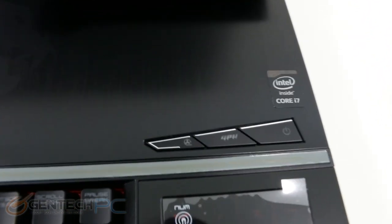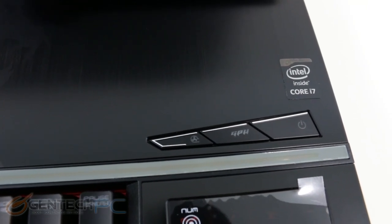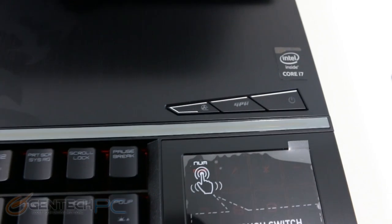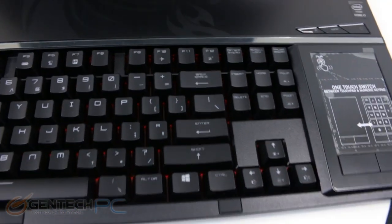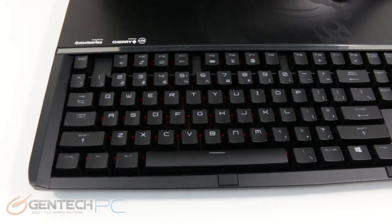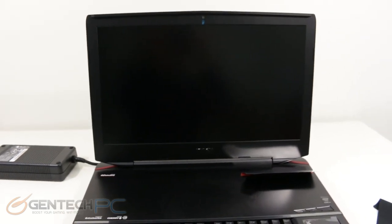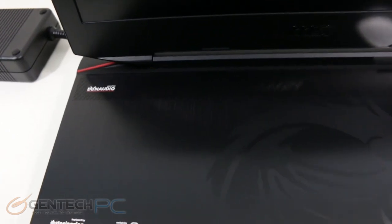Hanging out just above that touchpad, we have our three operational buttons: a fan override, a graphics card button, and our power button — so that's how we'll turn on the unit. As for the keyboard, you'll notice it's definitely way different than your standard laptop keyboard. As we already mentioned, it's a full blown mechanical keyboard like you'd find on a desktop, and they even managed to throw in backlighting, which we'll show you in a little bit.